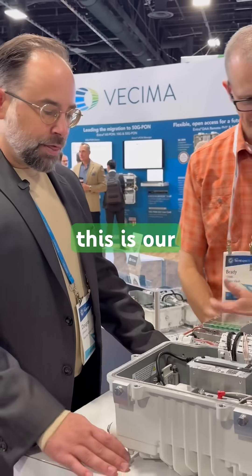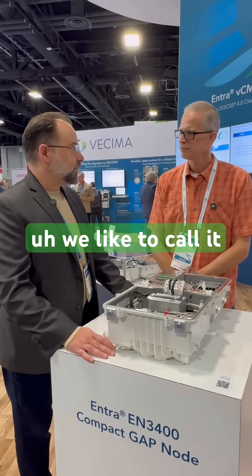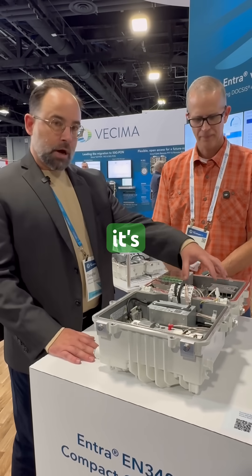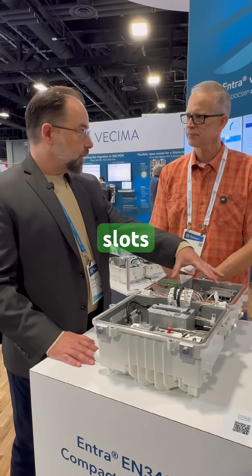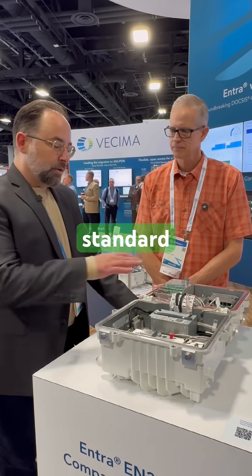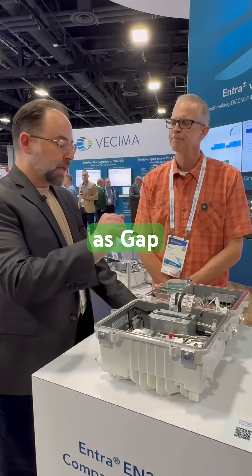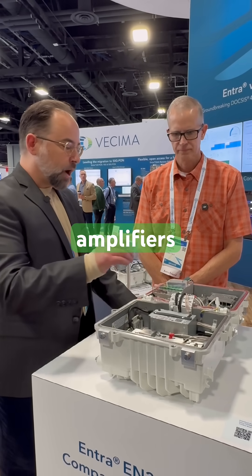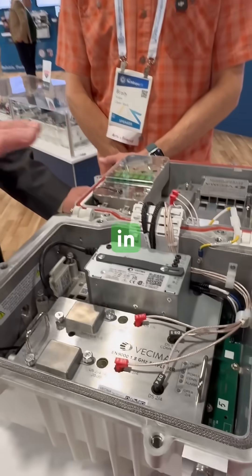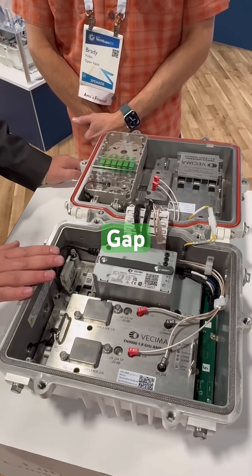This is the 3400. We like to call it a baby gap because it is effectively a GAP-compliant housing that has been cut in half. It's got three GAP slots, so GAP-compatible modules that are up to three wide per the GAP standard fit in here — same power supplies as GAP, same RF amplifiers, same RPD modules. Those all fit in this half-GAP housing.